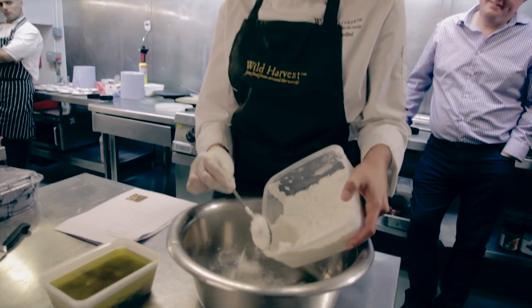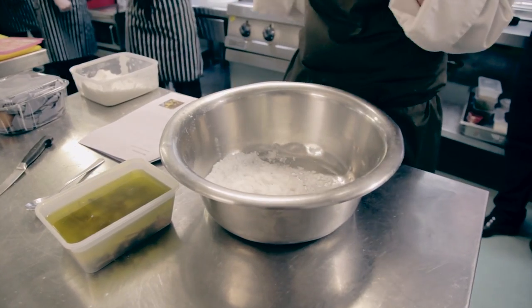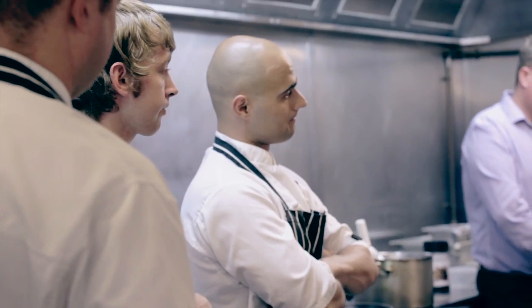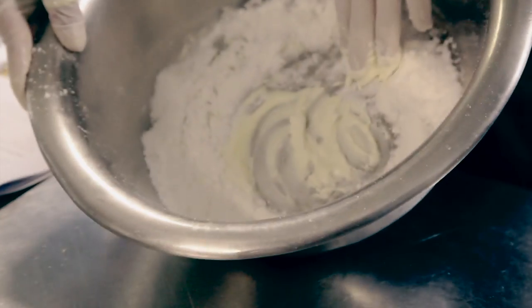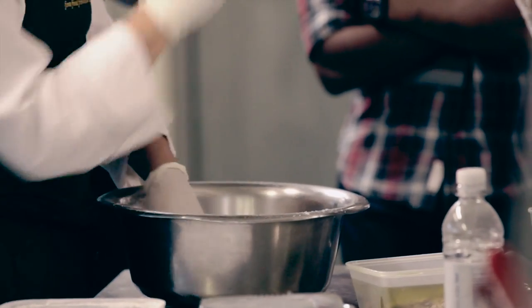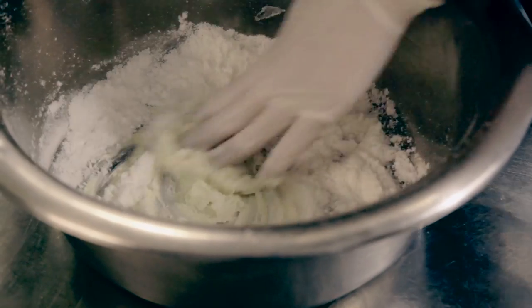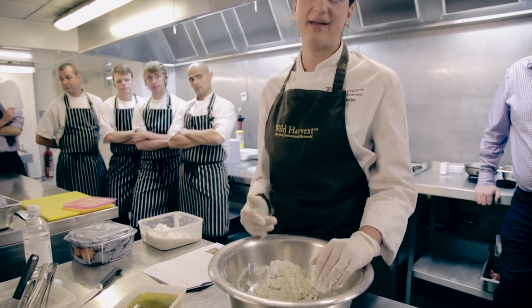Maltose is a filter starch that turns liquid fats into solids. It's a product that is very light, so you have to work with your hands. It will then become like Play-Doh, something that you can shape. Maltose only works with pure fats.